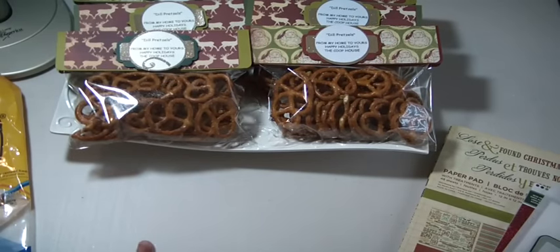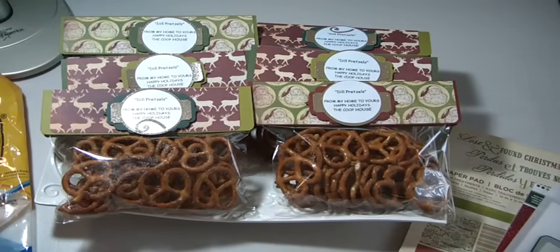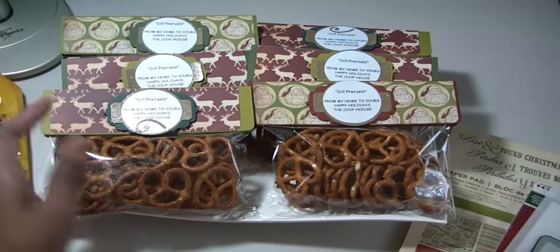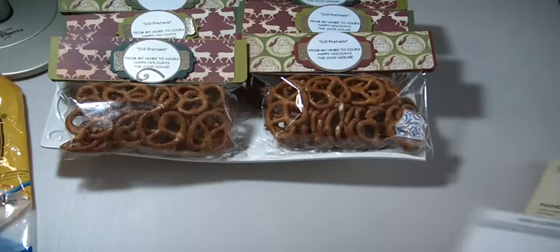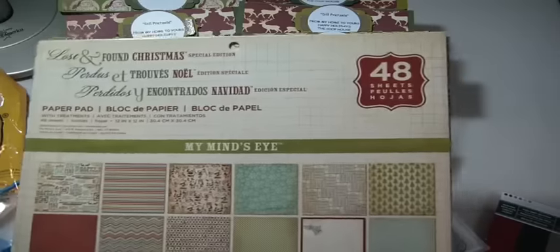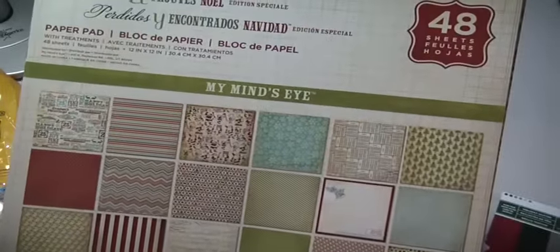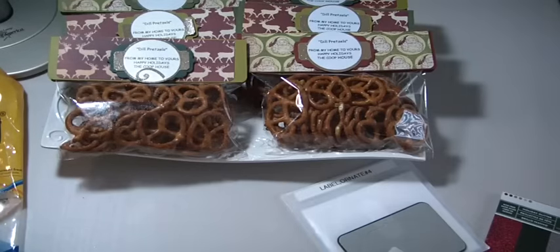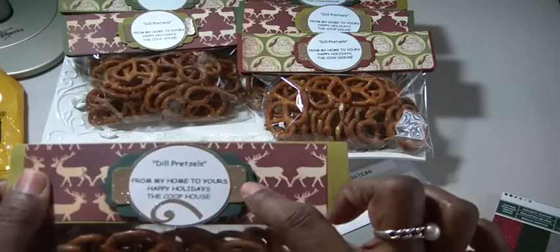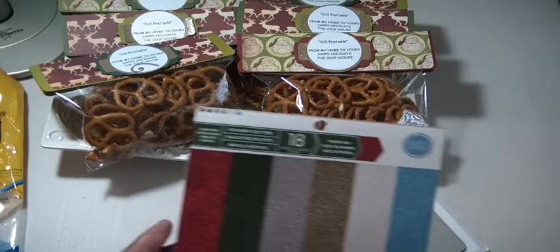However, her measurements are reflective of the size bag that she used, so be mindful of that. This bag I used was a little bit shorter and smaller, so I had to adjust my toppers for that. The papers I'm using are from the Lost and Found Christmas collection by My Mind's Eye — a paper pad that goes back to around 2013. The glitter that is between the cardstock and the label is from a pack I picked up at Michael's.